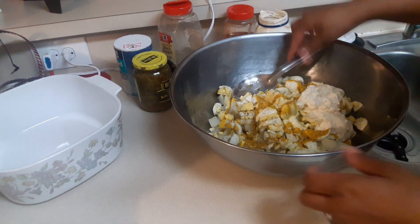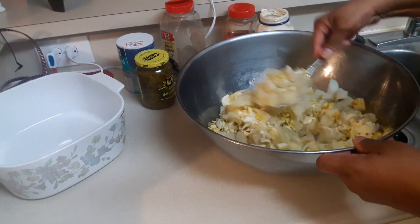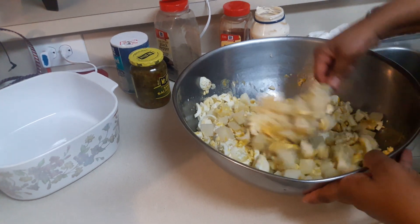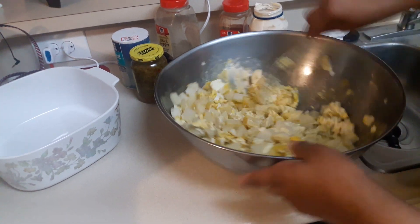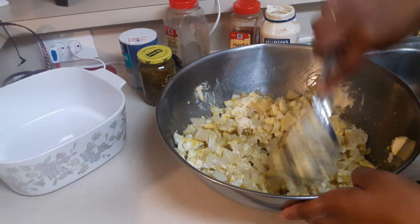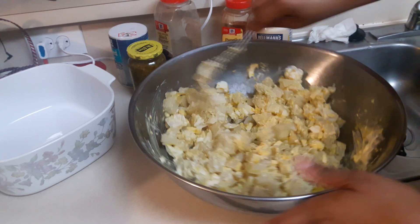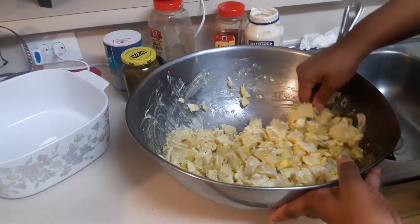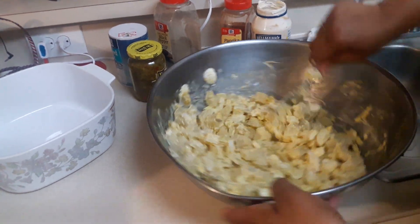Okay, go ahead and give that a quick stir. You don't want to stir too much because you don't want your potatoes to be mushy. Just give it a light turn as you stir the mustard and the mayo in, and the eggs also. You want to make sure all the potatoes are covered with mustard and mayo, and get it evenly balanced in the bowl.